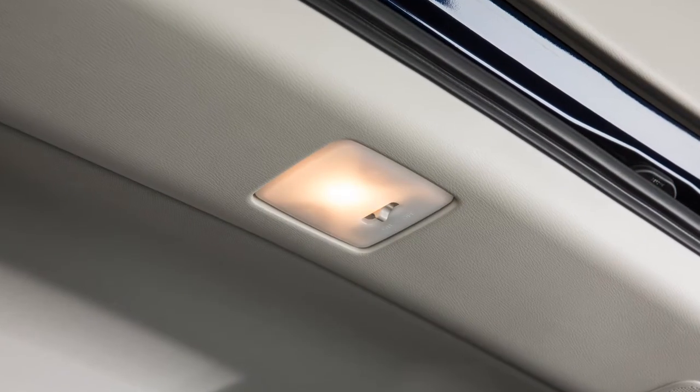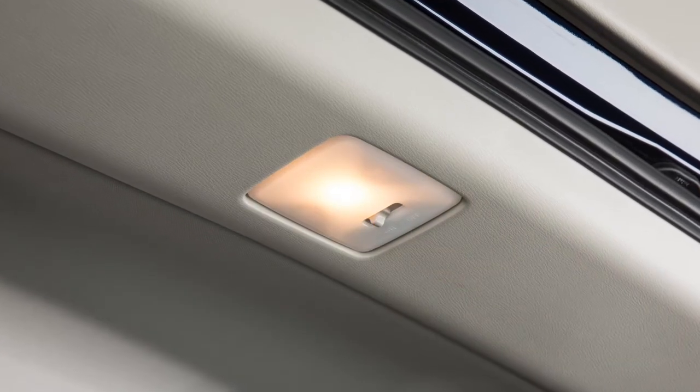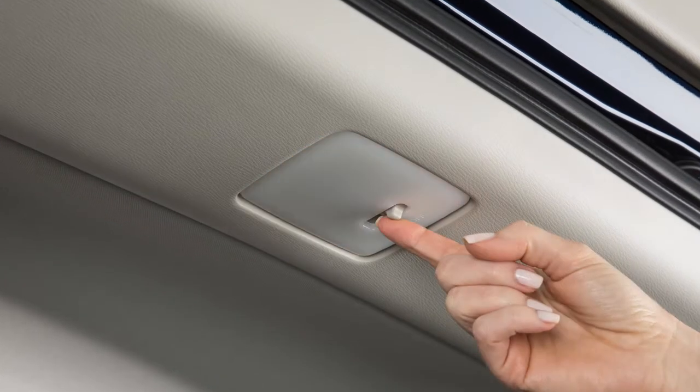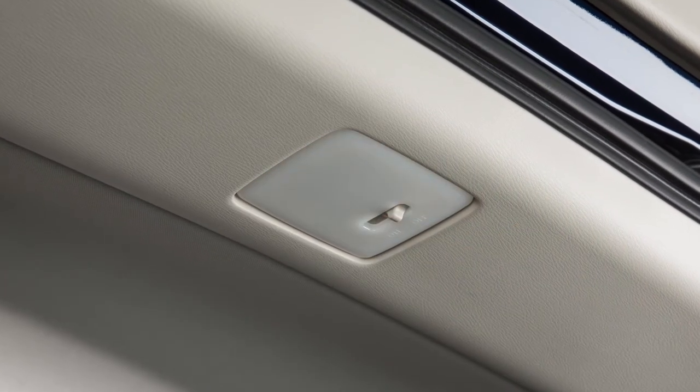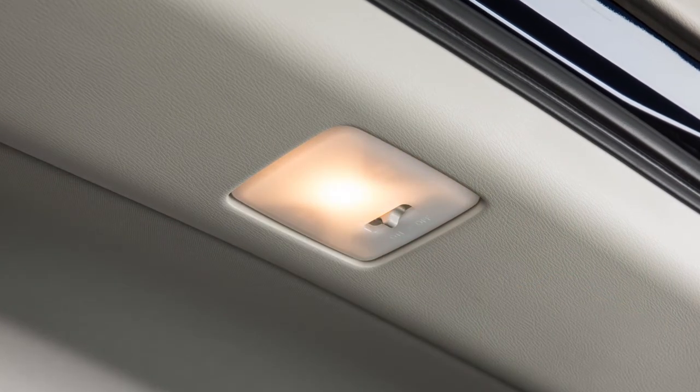This switch controls the light in the cargo area of the vehicle. When this switch is in the on position, the cargo light illuminates and remains on. When the switch is in the off position, the cargo light will remain off.